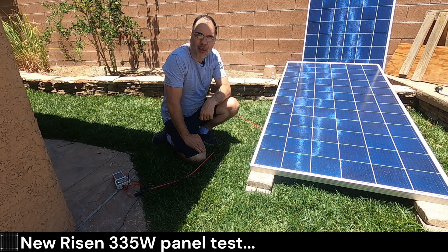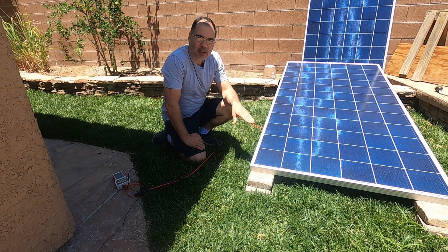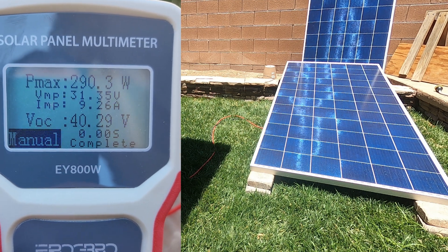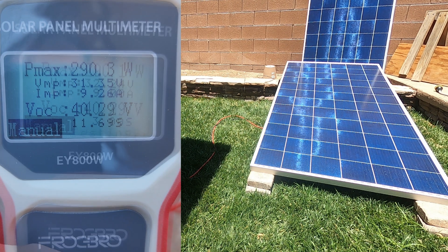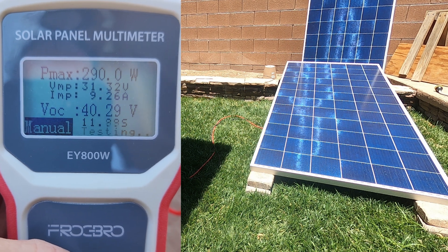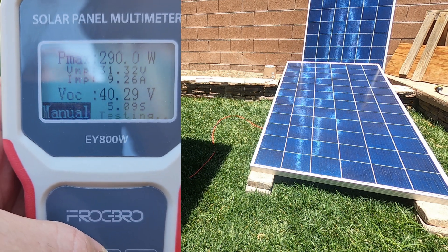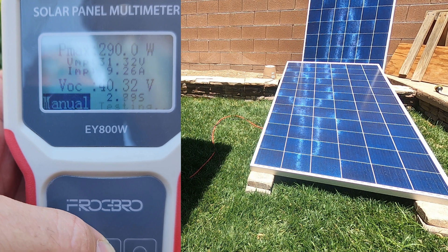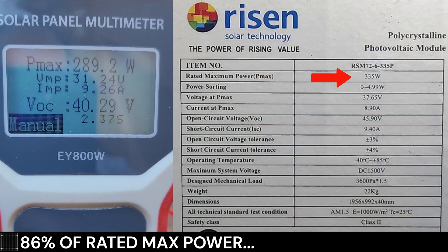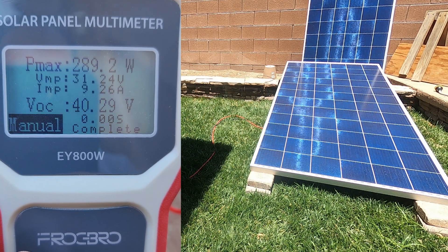Okay, so now we have the brand new 335-watt panel. It's been sitting in the sun for about 10 minutes at this angle, so it should be the same temperature as the other one. We're going to do a manual pull here — 290. So it looks like it's slightly better, but it's negligible. The main key factor in the last video was the fact that one panel was in the shade. I think it's about 10 watts higher than the last panel — we're getting around 278 to 280 on the last panel.